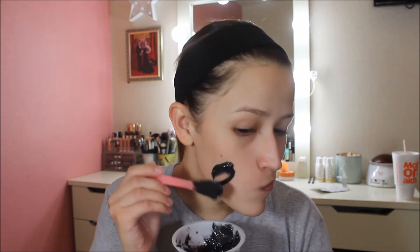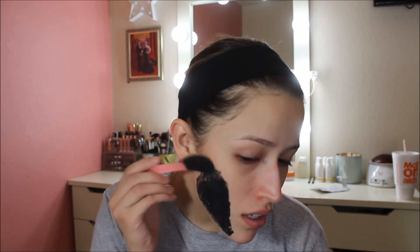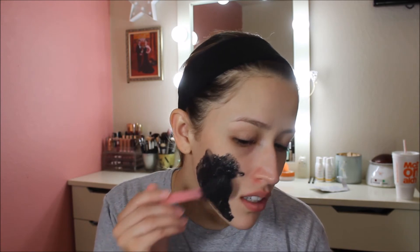It says to smooth and spread the paste onto a clean, dry face using the spatula, avoiding the eye and lip area. So let's start. It's so cold! It feels interesting. Since this is supposed to be a peel-off, I'm going to try to make the layer a little bit thick. How are you even supposed to spread this evenly?